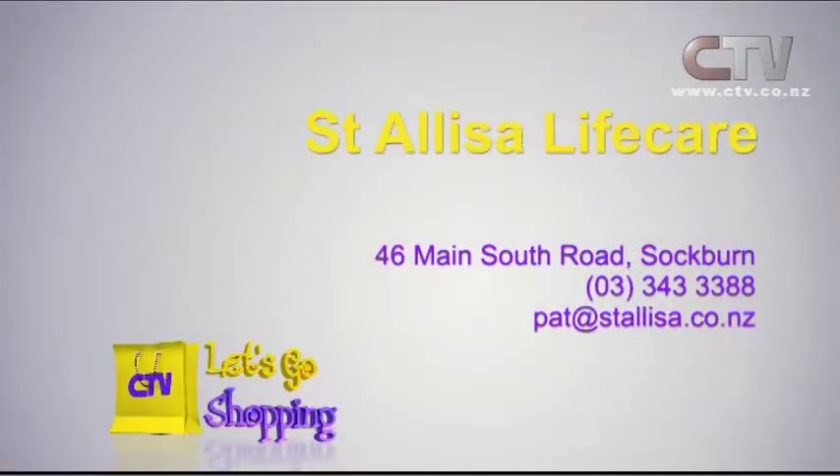I've got some empty beds, so take the advantage while it lasts — that doesn't happen very often in their establishment. Or if people need a little bit of respite care — time out if you're caring for somebody. St. Alisa Life Care. The number you'll need is 343 333 888.